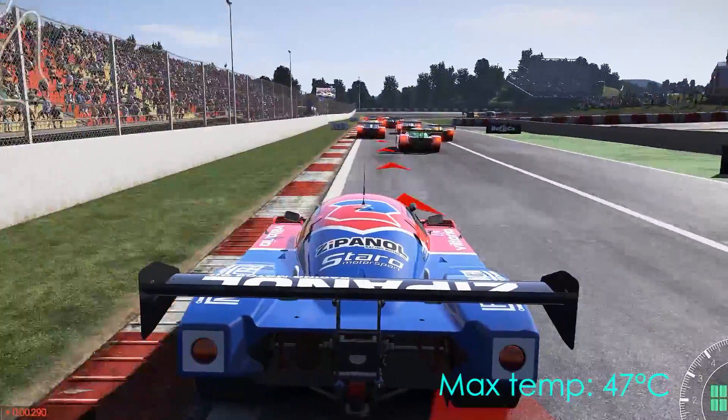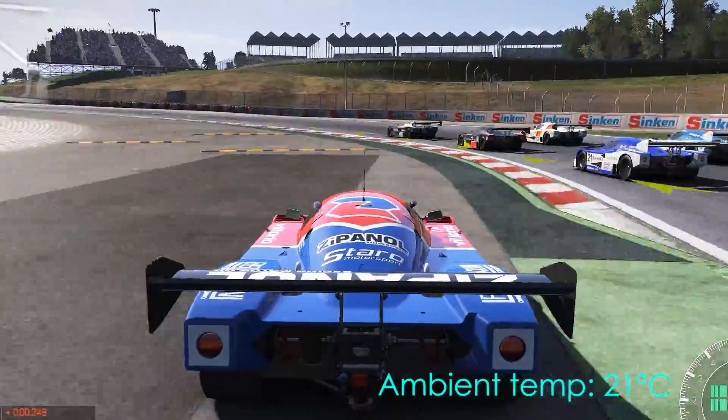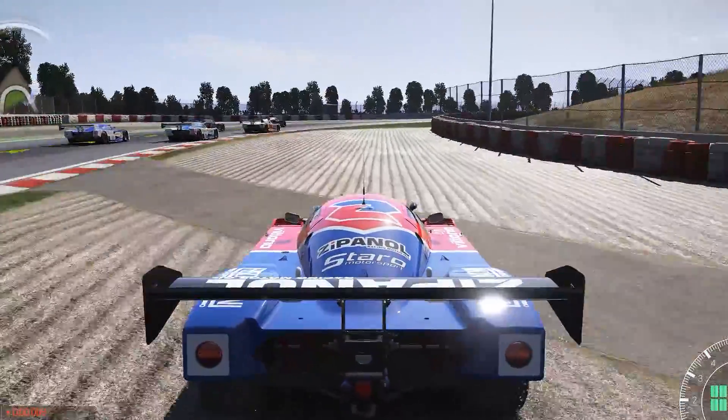During benchmarking, the max temp observed for the Hydro GFX was 47 degrees C, with an ambient room temperature of 21 degrees. Compared to a reference 980 Ti card, the Hydro GFX was 31 degrees cooler.